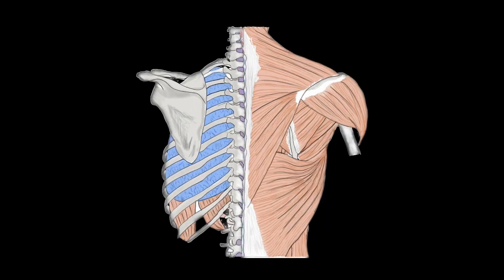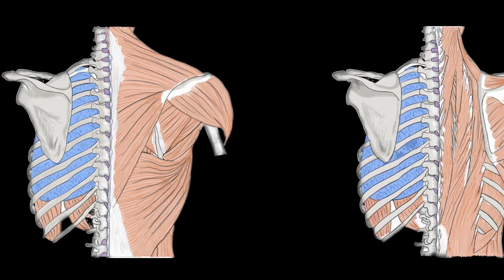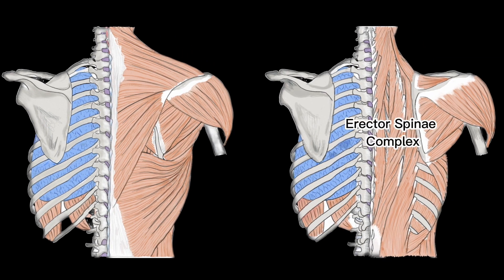Let's take a look at some of the anatomy of the back. Here is a diagram of the first layer of muscles: we have the trapezius muscle, the latissimus dorsi muscle, and the rhomboids muscle just below this. Removing that layer, we have the erector spinae complex of muscles, which is made up of three types: the iliocostalis — the most lateral — the longissimus — the intermediate column — and the spinalis, which is the most medial.